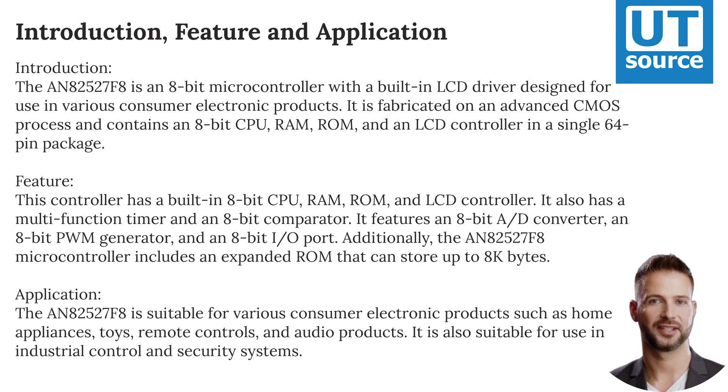an 8-bit PWM generator, and an 8-bit I/O port. Additionally, the AN-82527-F8 microcontroller includes an expanded ROM that can store up to 8 kilobytes.